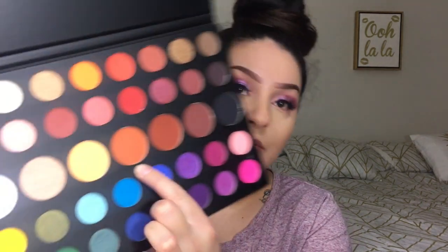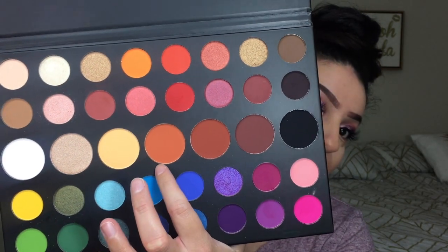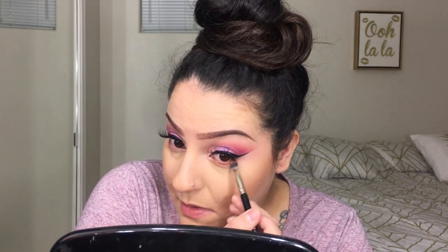For the bottom lash line I think I'm just gonna use — hmm — I don't want to match the top, I actually want a different color. I think I might just use this soft warm color and maybe mix it with this one — I want to give it a little more dimension. Normally I would match the top, but I feel like the top is really bright.